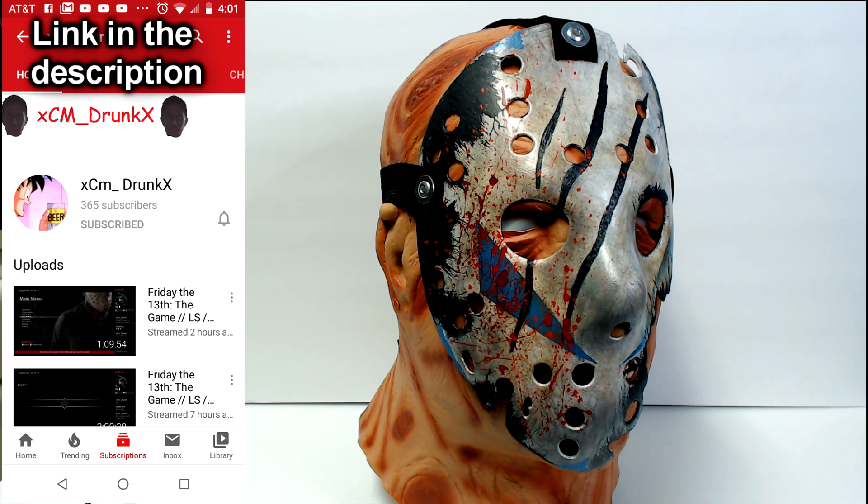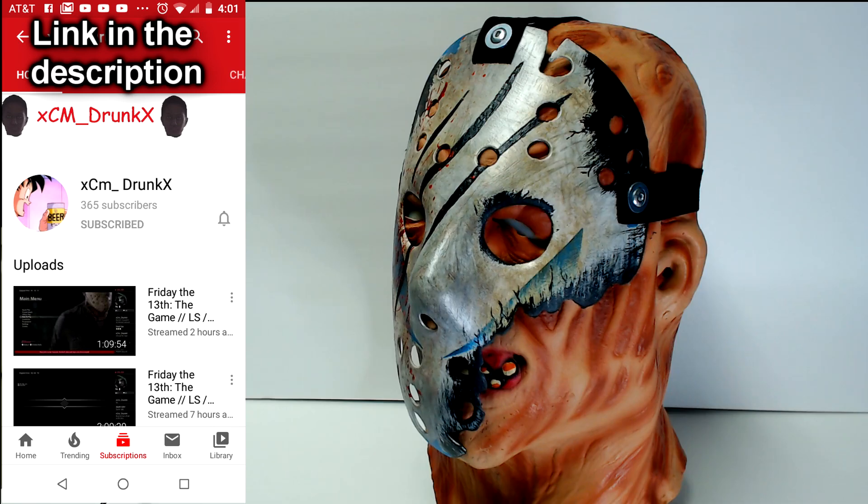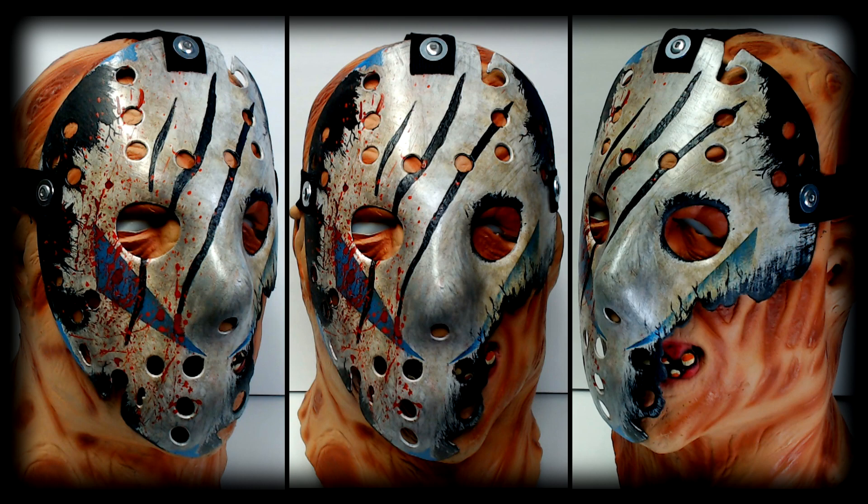Hands down this is probably one of the cooler custom masks I have ever made and as far as I know this is the only mask like this in existence. I hope you guys enjoyed the video because I love doing really creative and interesting things like this. If you have any mask suggestions you'd like me to try to make, let me know down below. This is CS5 signing out and I hope to see you in the next video.